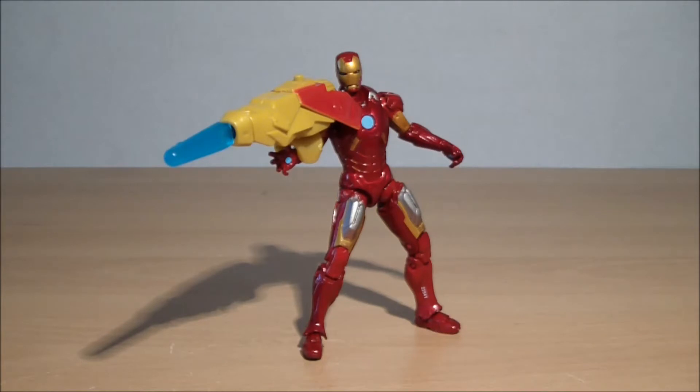Hey guys, welcome to another video review — I'm busting out these reviews at the moment, I am on fire. So today we're looking at this one, which is one of the Avengers figures.